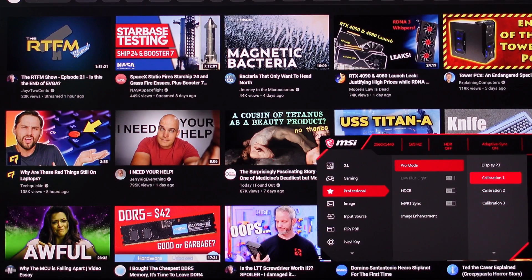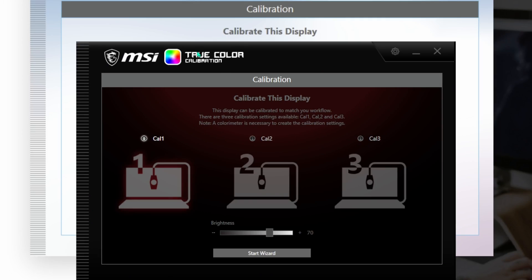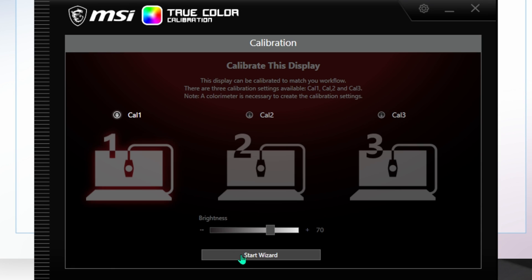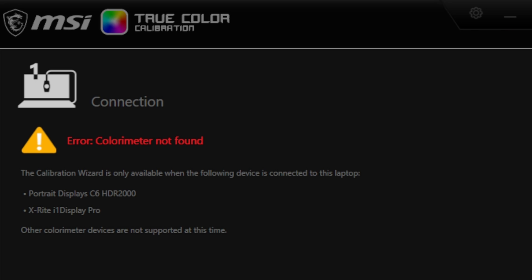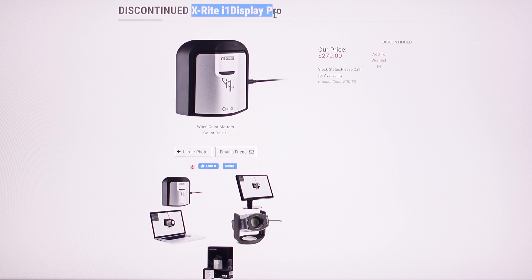What you can do with Calibration 1, 2, and 3 — let me show you this software on the computer. Here is the MSI TrueColor Calibration utility. I can choose calibration 1, 2, or 3. We can change our brightness right here to whatever brightness level you want. Then we can choose next and go to different settings. But I don't have a color meter — if you had a color meter, this is to help you calibrate your MSI monitor. It shows the X-Rite i1 Display Pro as required for calibration, which appears to be discontinued.